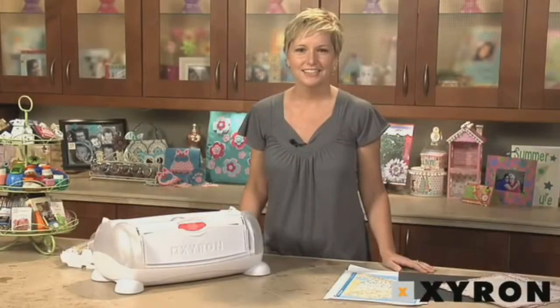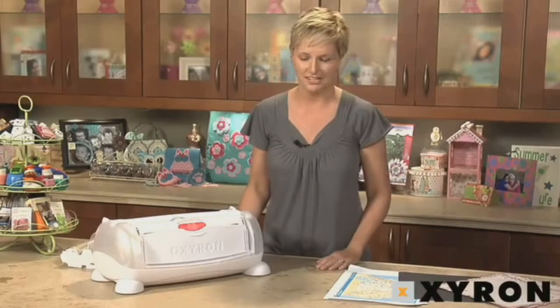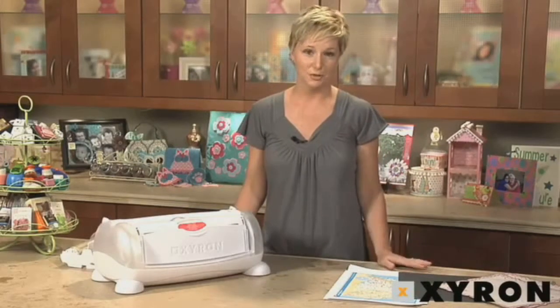Welcome to Xyron Creatopia. Today I'm going to show you one of the many great features that comes with this fantastic new machine: the adhesive and laminate 12-inch cartridges.